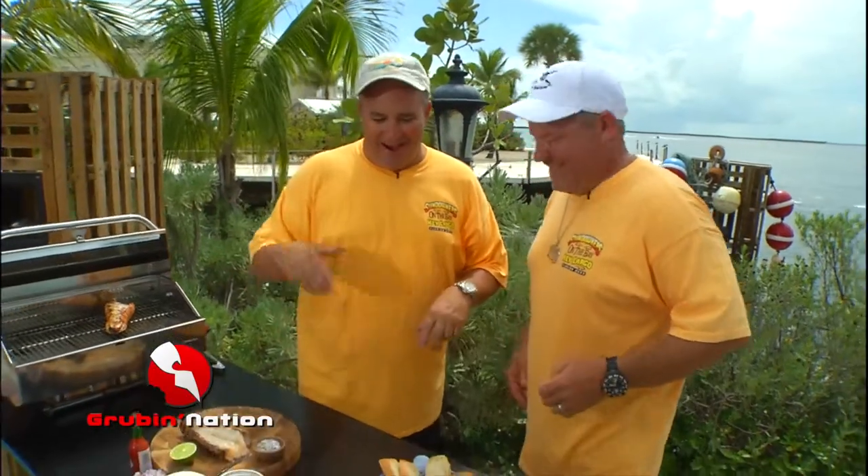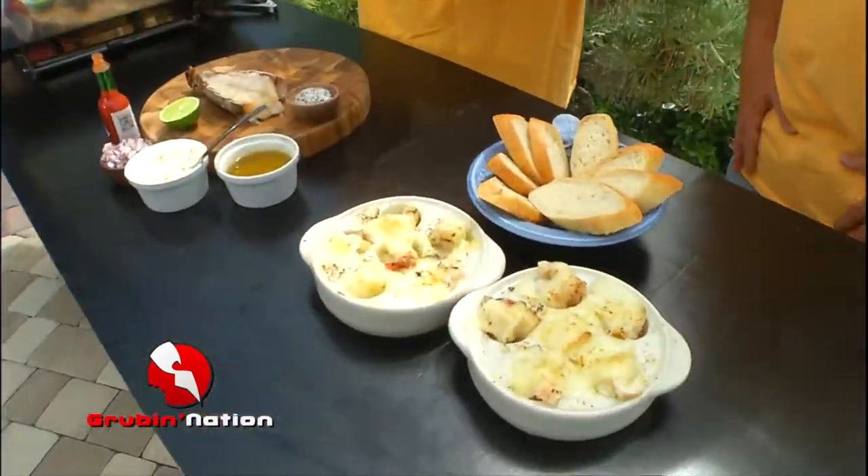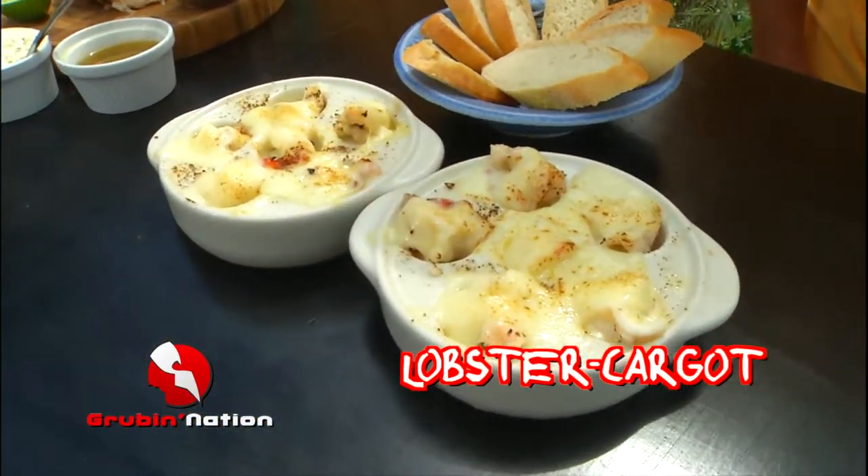It's the staple of every diet. Even vegetarians take lobster season off — they have to, what are they going to do? So today I've got this really cool dish: lobster cargo, just like escargot.